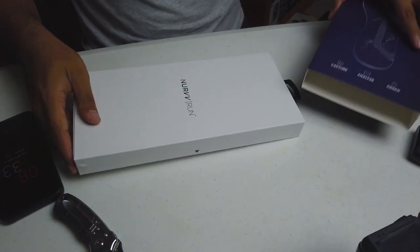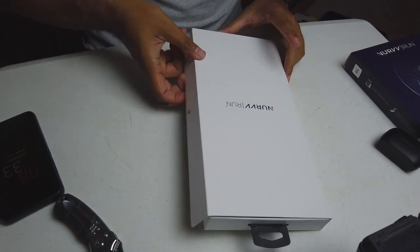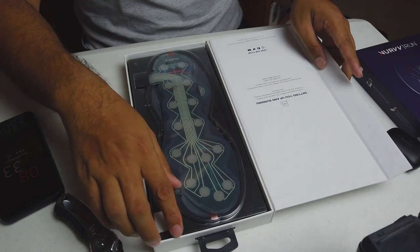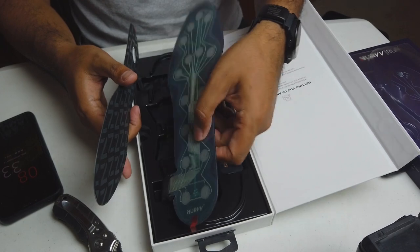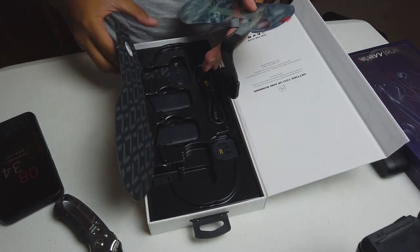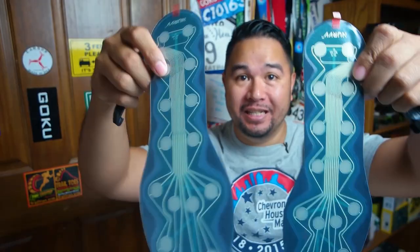Let's open it up again — there we go. Nice little box. You just open it right here, there's a little magnet — that's nice. Open it up right there and here are the insoles. See that? That is crazy looking. So we have one insole — don't want to break these things. Let's take this out, and we have the other insole. It has a nice smell to the insoles.